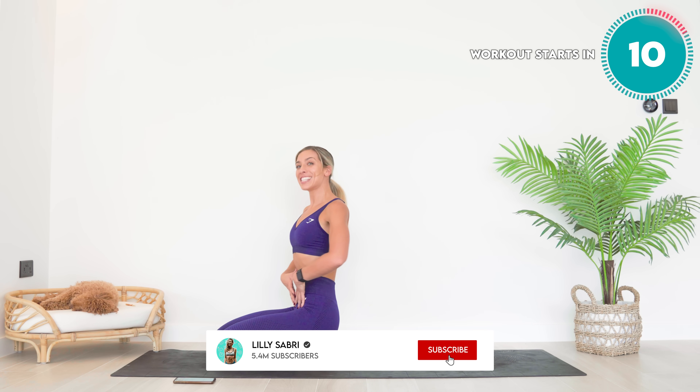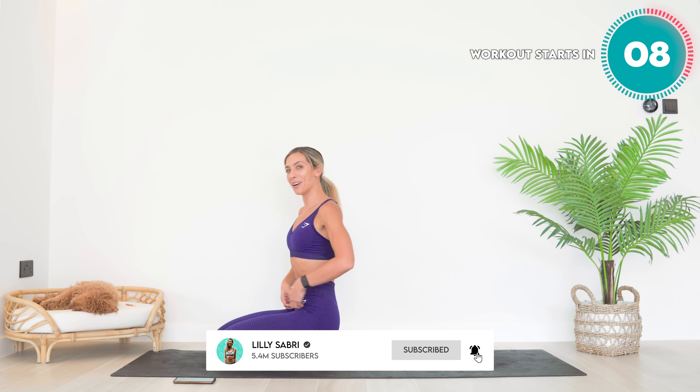Hello from Teddy and I. We have a seven minute deep core lower abs workout.